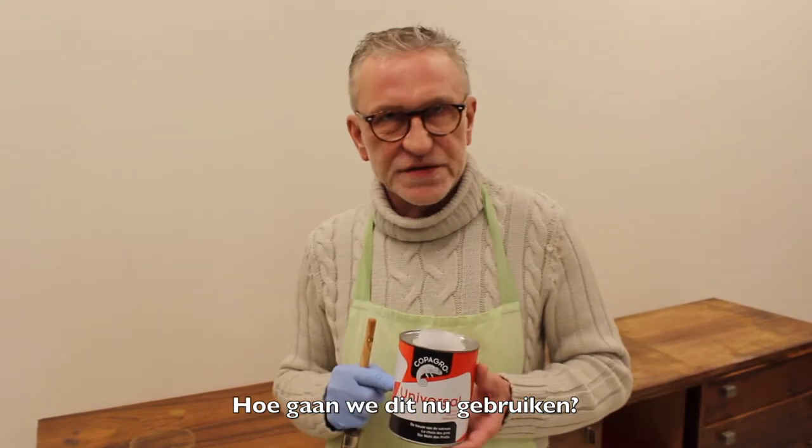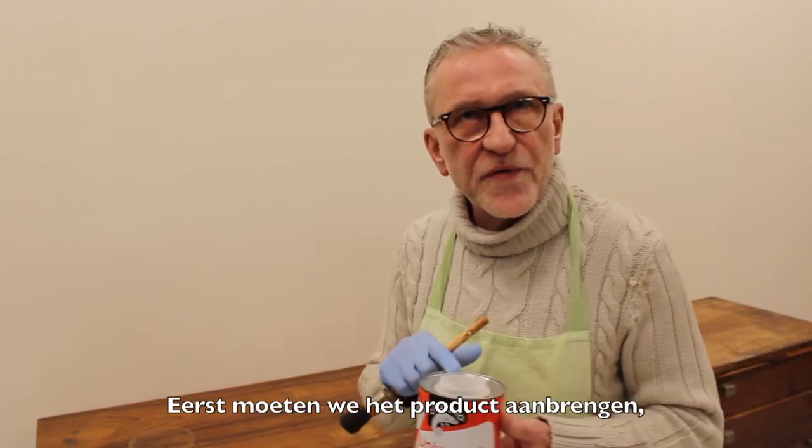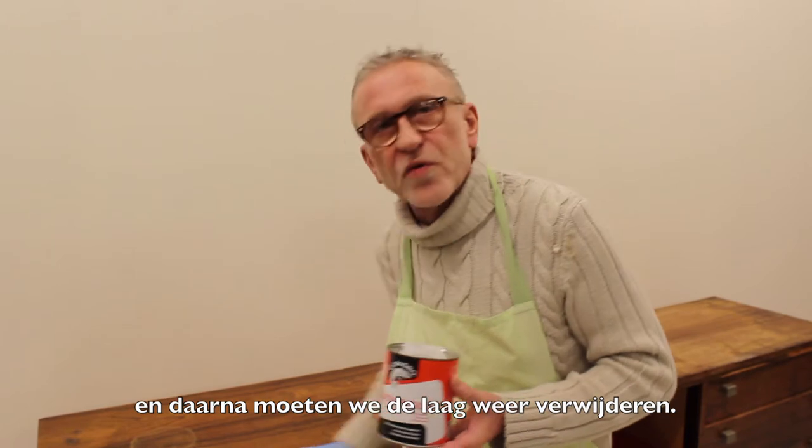How will we use this product? Well, it's very simple. There are three little steps. We will first have to apply it, then we will have to wait for some minutes, and finally we will have to remove it.